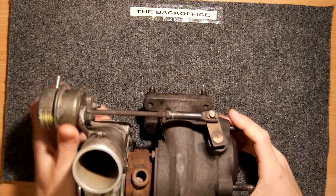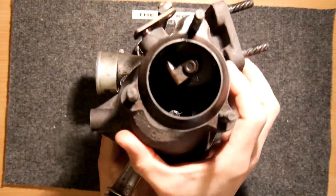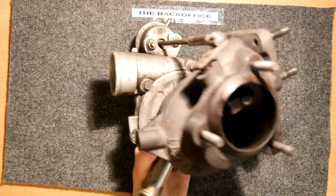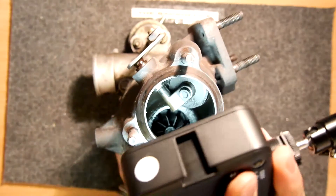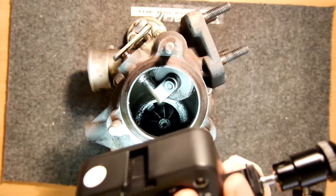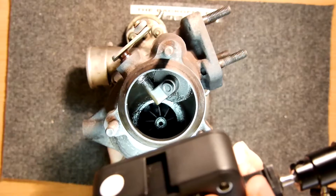This is obviously from a petrol engine and you can see, with a little bit of extra illumination, how worn this turbo is. You can see here — this is the actual exhaust side of the turbo — and that impeller and the vanes, they should not be moving like that.